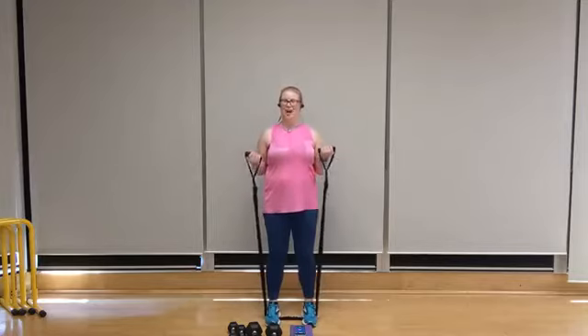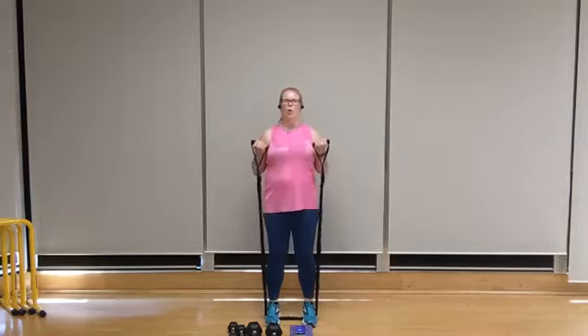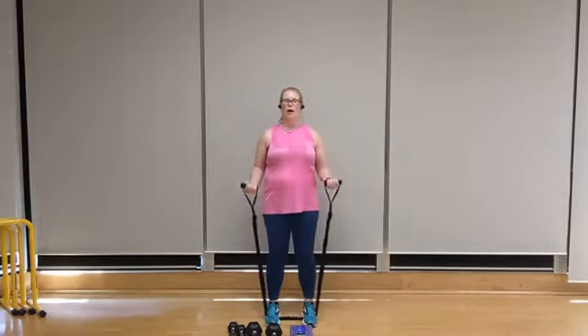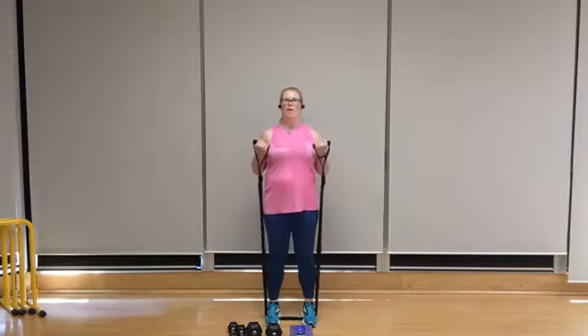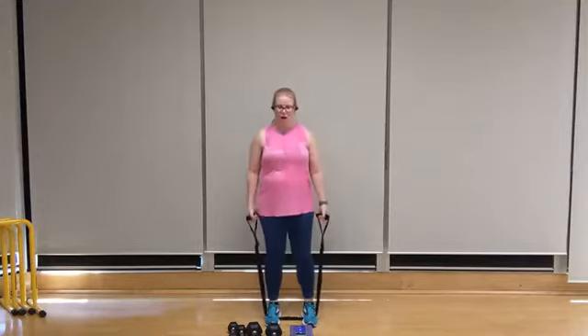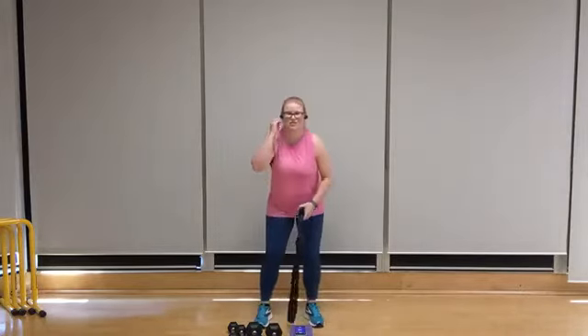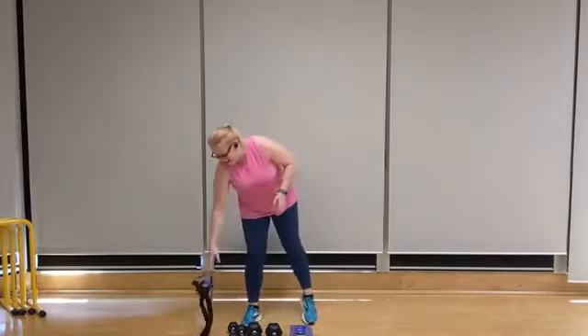I'm going to go with two feet on my band — chest lifted, palms up, elbows in. Let's go for a curl — exhale, curl it up. We're going for eight here. Keep those shoulders back. Six, two to go, seven, and eight. Lower the tube or dumbbells down.